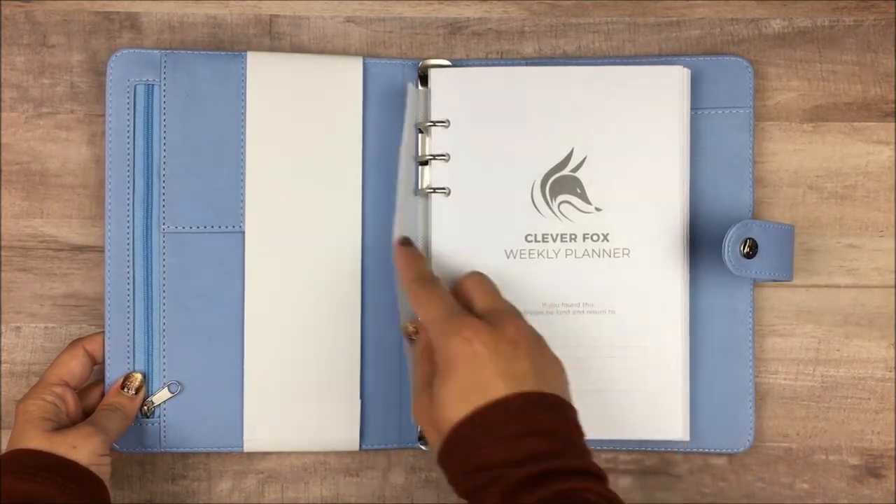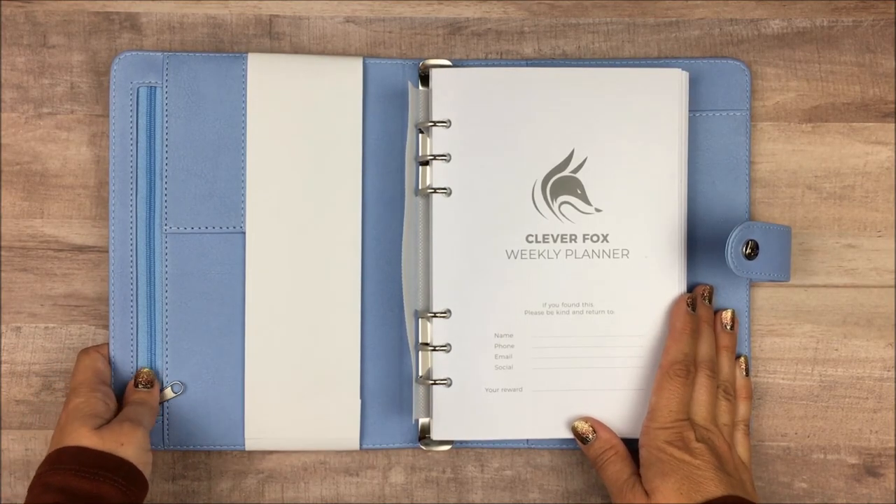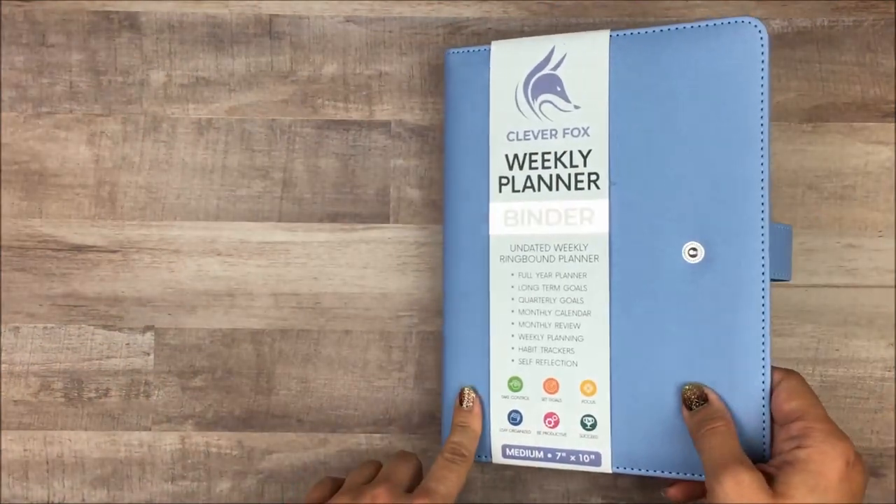That separate insert option is not true for the budget binder, at least as of right now. I do hope they make that an option in the future. But if you don't already have an A5 binder, I really think this is a good option.